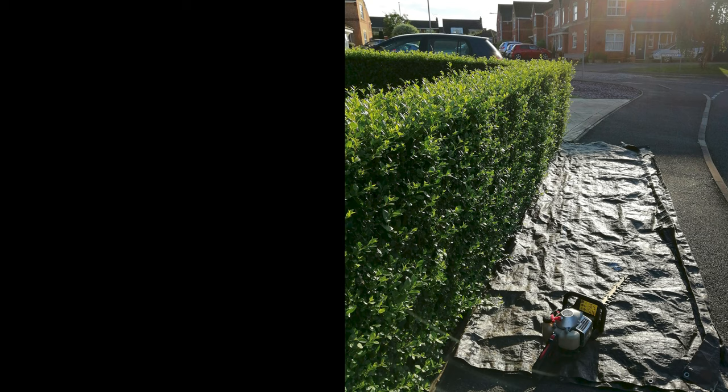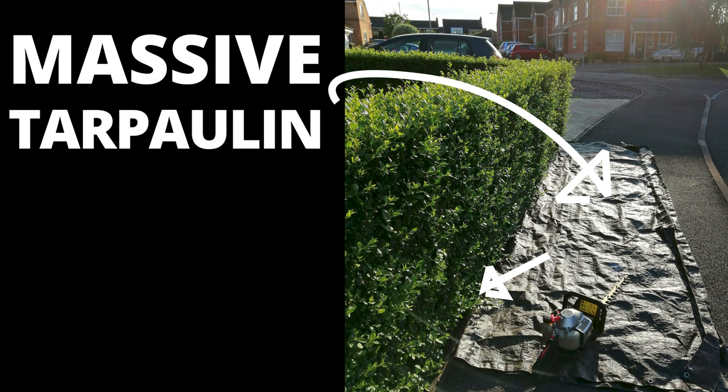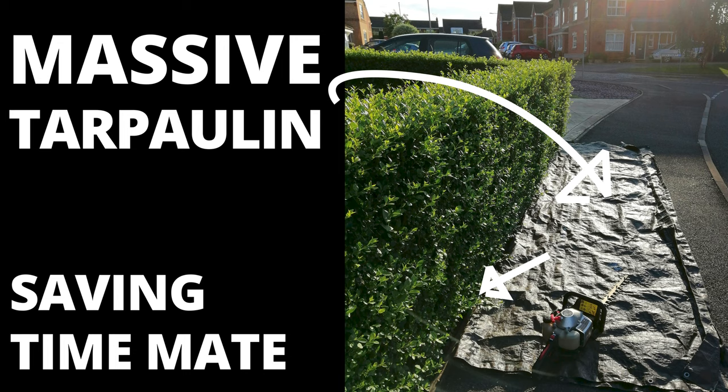Well, this is simple and will save you a lot of time. Get yourself a massive tarpaulin, fold it in half, tuck it underneath the hedge, and then you can cut the hedge and all the bits will fall on the tarpaulin, saving you all the sweeping up. Every little tiny leaf will go on that tarpaulin.